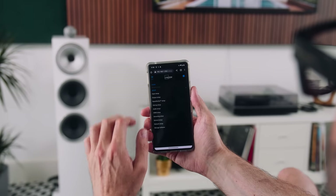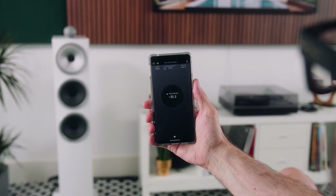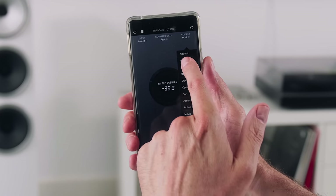Those advanced settings include signal routing, subwoofer integration, parametric EQ, a multipoint parametric EQ, and voicing presets — which are the basic EQ settings accessible from the app. The star of the DSP show is the RoomPerfect room correction software.